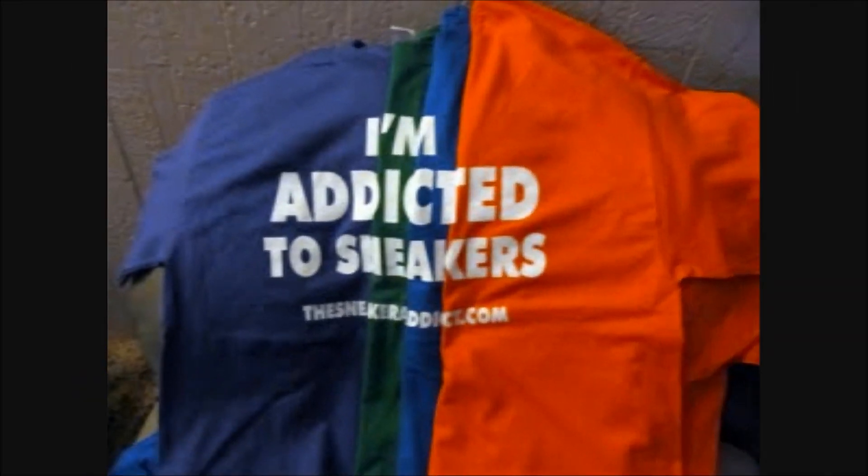I'm an addict for sneakers. What's good, what's good? Back up in the building. It's your boy DJ Delz and you're now tuned to youtube.com forward slash the sneaker addict.